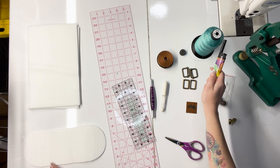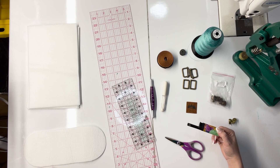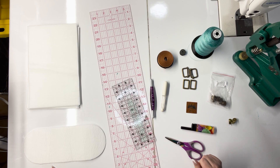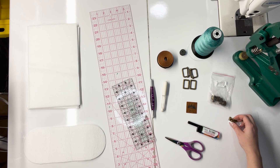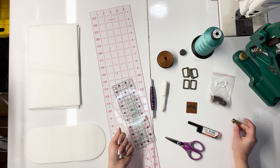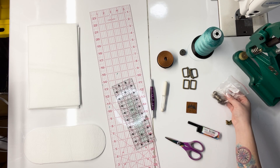Since I have an industrial machine, I can use this thread in the bobbin as well. You're also going to need a lighter. Because I'm using polyester thread, the lighter can be used to melt down and secure those edges. I don't recommend using cotton threads when making bags, but to each their own. I finally got a lighter with the long spout — I always burn my hands with the little ones.